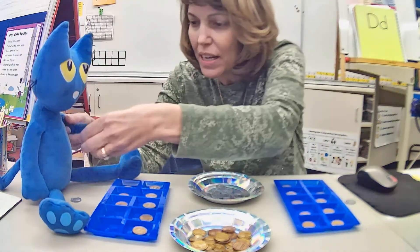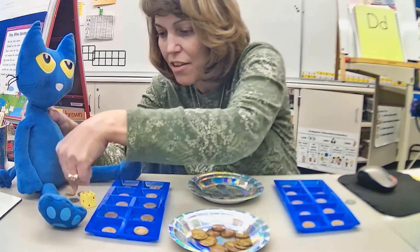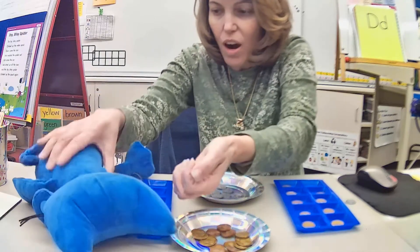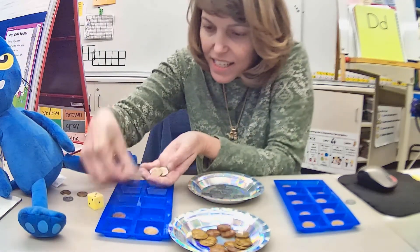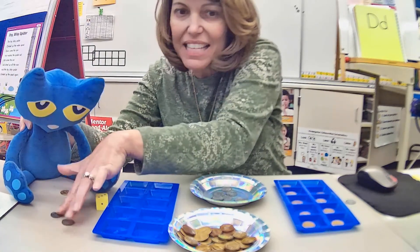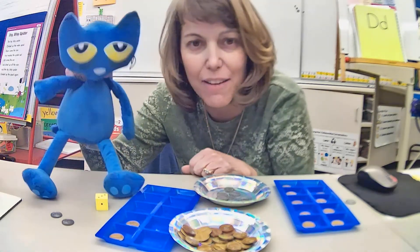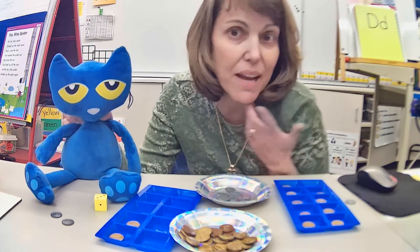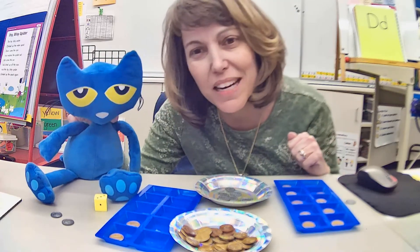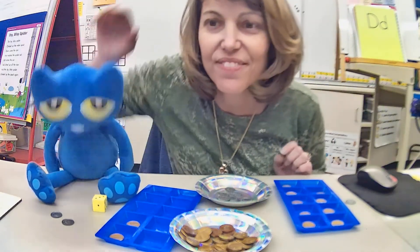Pete's turn — he just needs a two. He rolls and got four. One, two — he's got extras — three, four. He can exchange — he counts out 10 pennies and regroups for a dime. Now he has two dimes: 20! Pete wins! And I have 10, 20, and two more — I have 22 cents. We could have played to a higher number — 30, 40, 50, up to 100 — but we're playing until 20 today. Have fun playing Money Match!